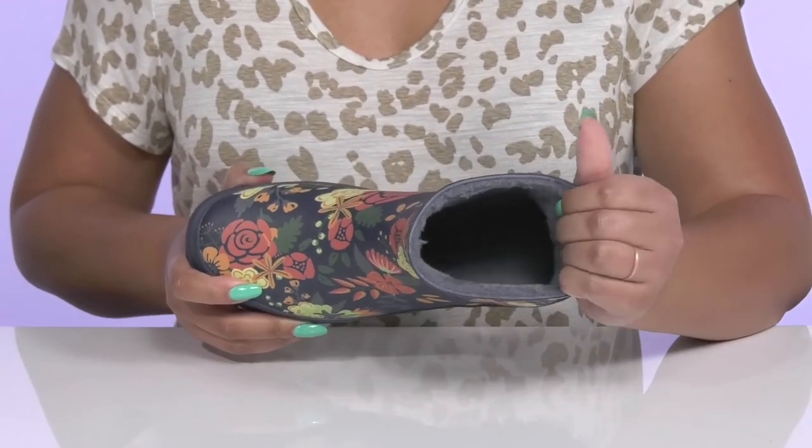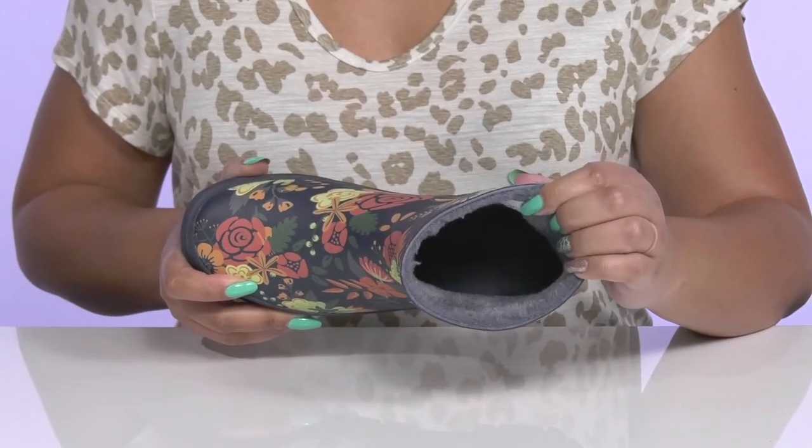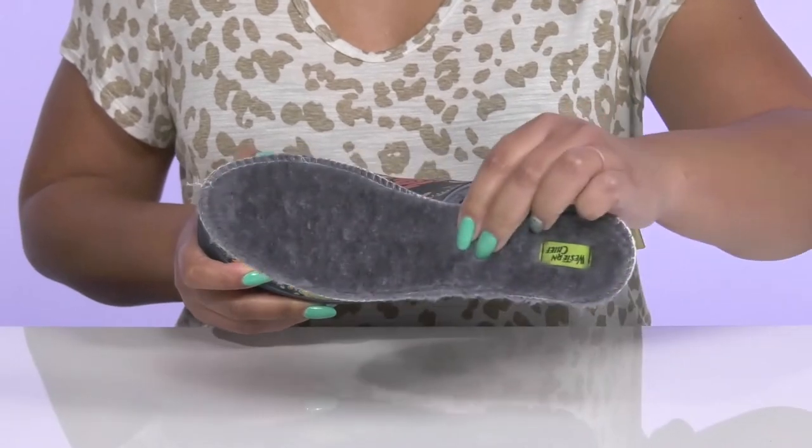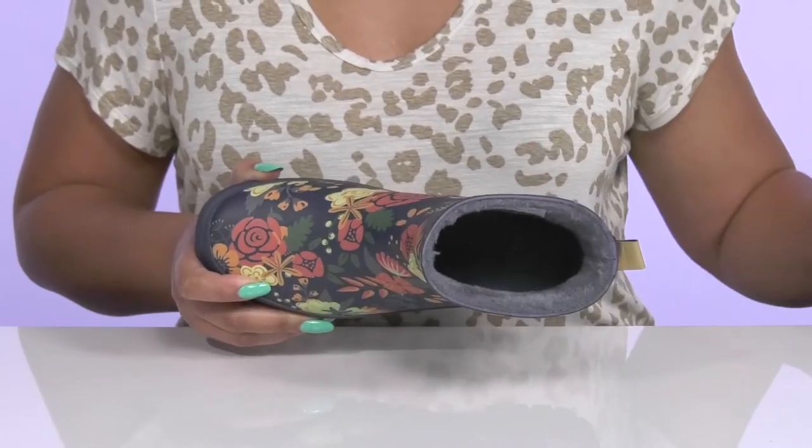Inside, there is a soft faux shearling lining that is insulated to keep you nice and warm, and it feels great against the skin. There's also a removable footbed that is lightly padded to keep you comfortable all day.